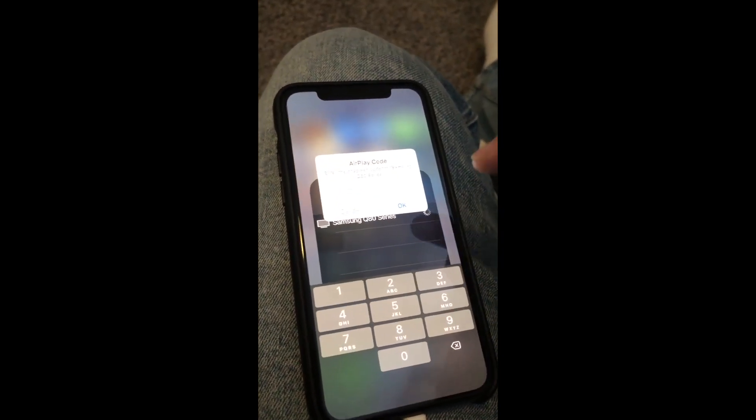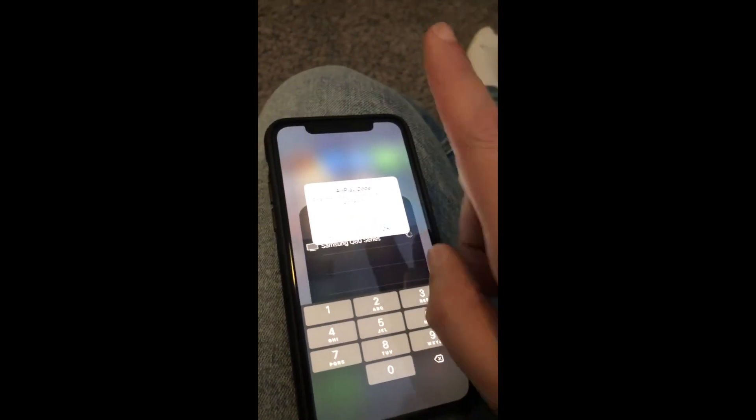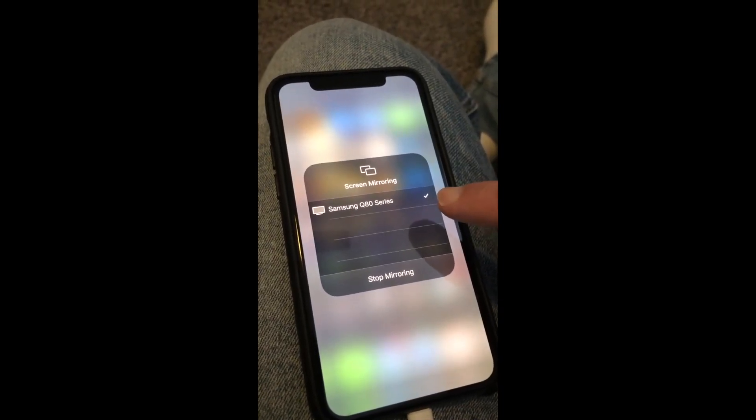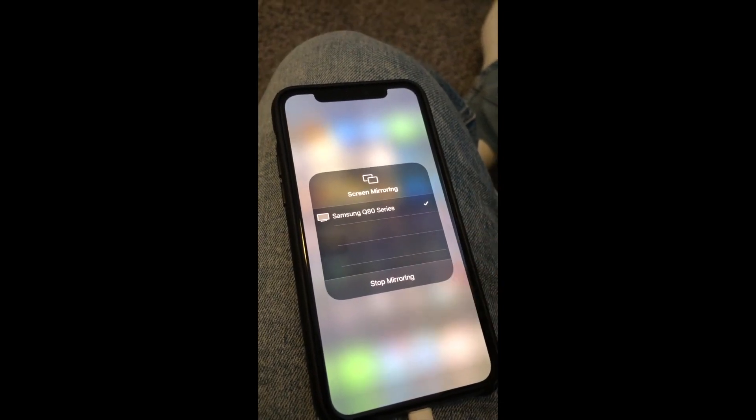Once you select it, a four-digit code pops up on the TV. Go ahead and enter that code. Once you get the code entered, a check mark will appear and it's mirroring on your TV.